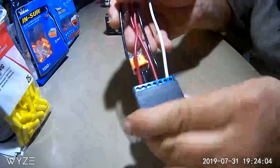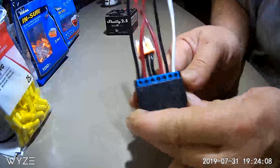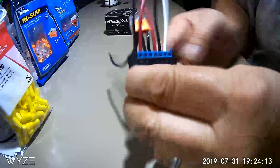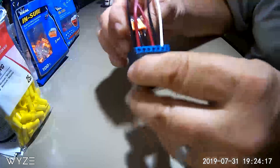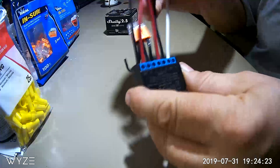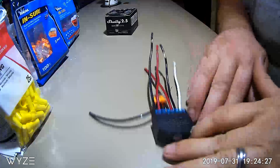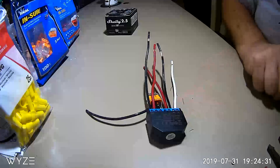This is how your Shelly 2.5 should look when you're all finished up. You have your neutral wire here, this is your power wire where it'll be connecting — that's connected to your line in — and then you have your other wire connections here. So now this is all ready for your installation.